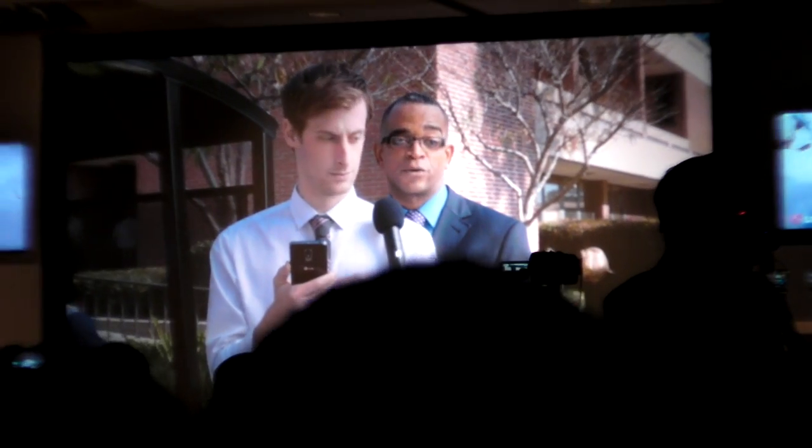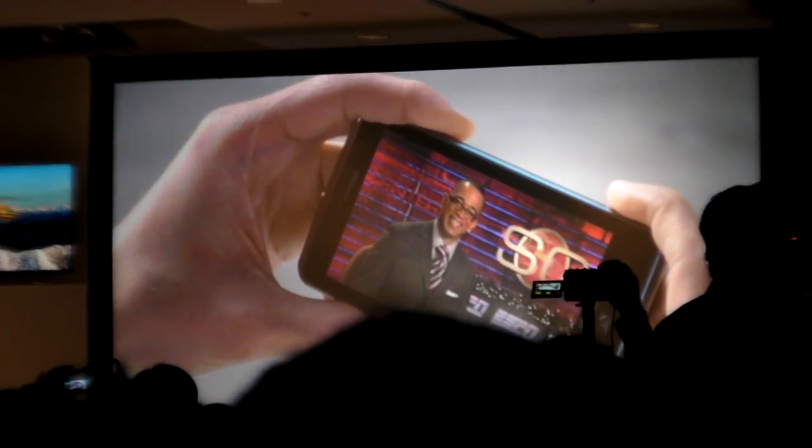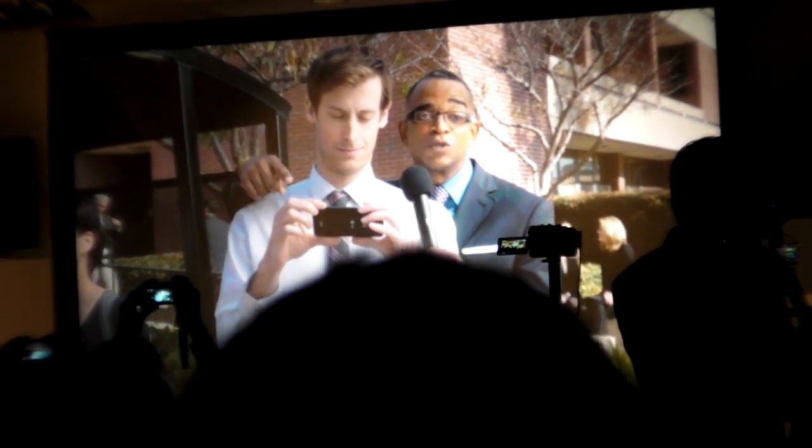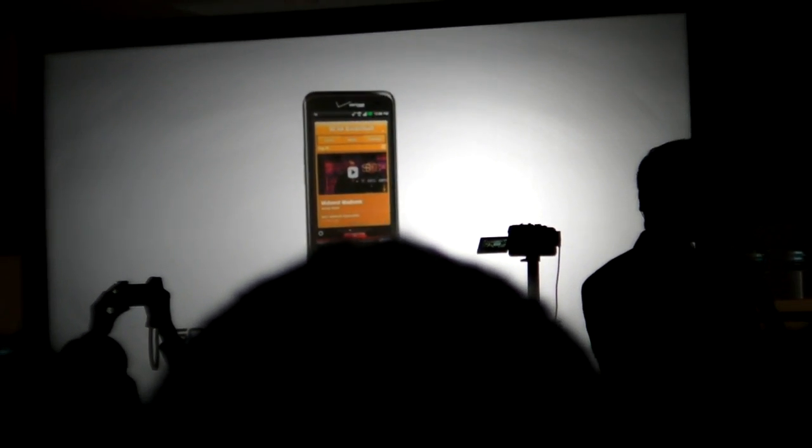Welcome to the new world of mobile entertainment. The LG Spectrum with the 720p HD display is exclusively preloaded with the ScoreCenter app with HD video, and only on Verizon's 4G LTE network. ESPN ScoreCenter, movies, and more in HD on the LG Spectrum.